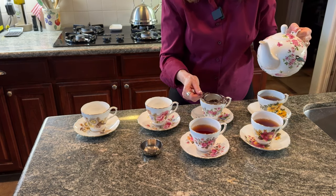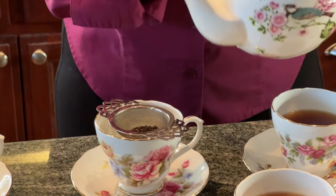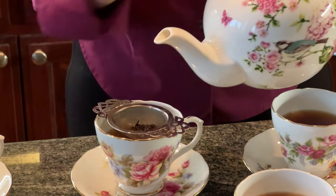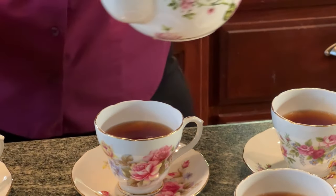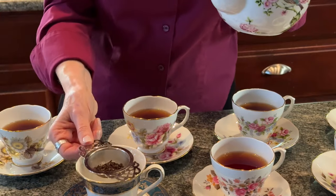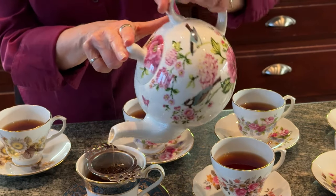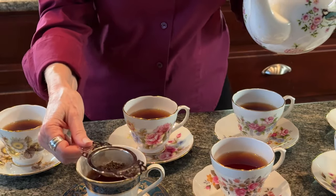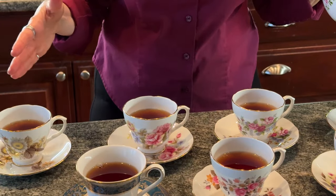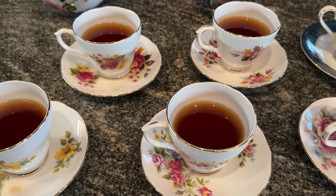Let's pour up the tea and see how many servings we can get from our teapot. You can also use the bottom of the strainer as sort of your guide as to how far up to go. So — seven cups of tea out of a four-cup teapot. I think that's pretty good. Now I have a lot of tea to drink.